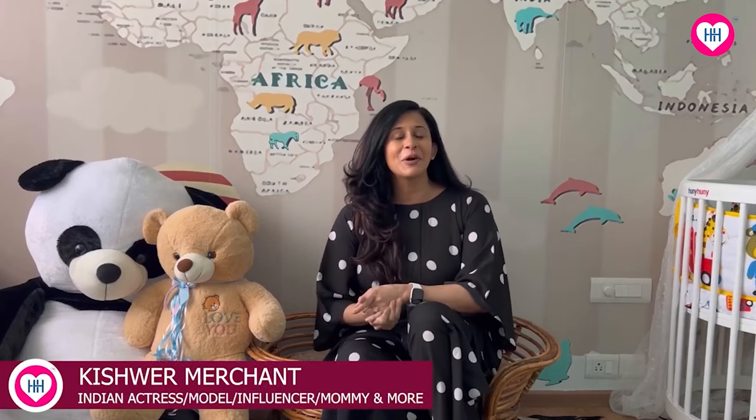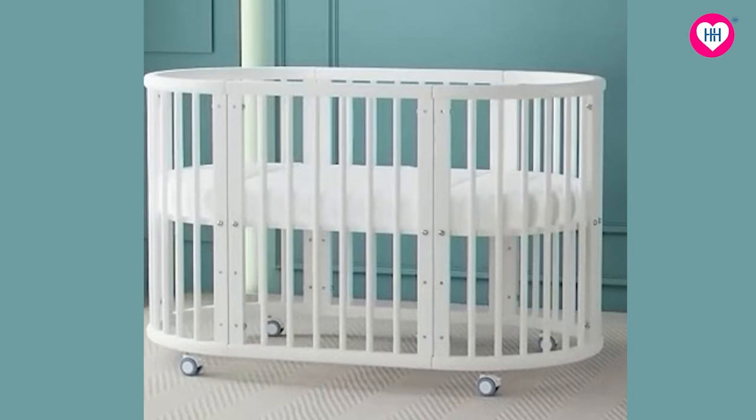Today I'm here to talk about Nirvair's corks that I bought from Honey Honey, because I wanted something very different to fit a particular corner — and I think Honey Honey completely solved my problem.